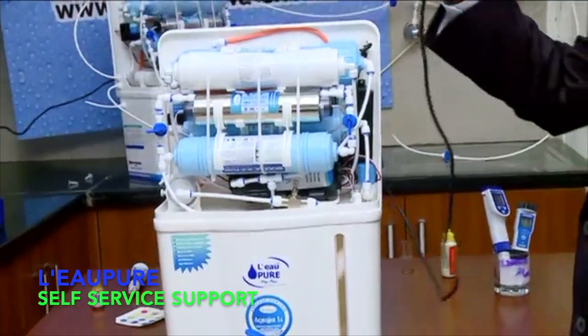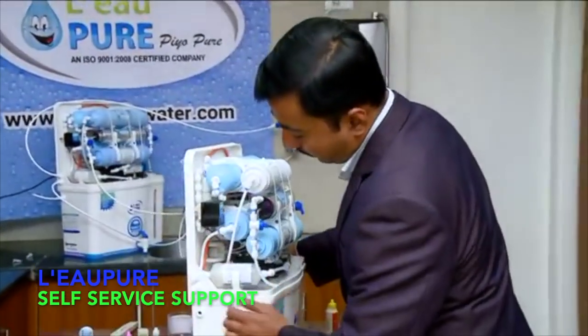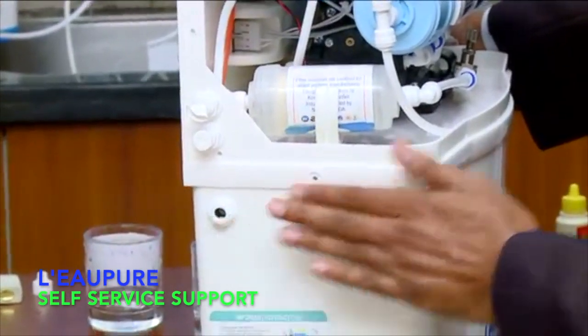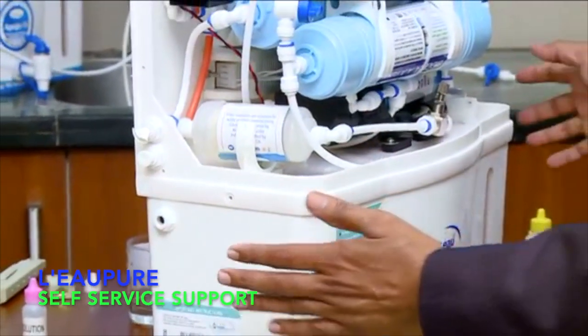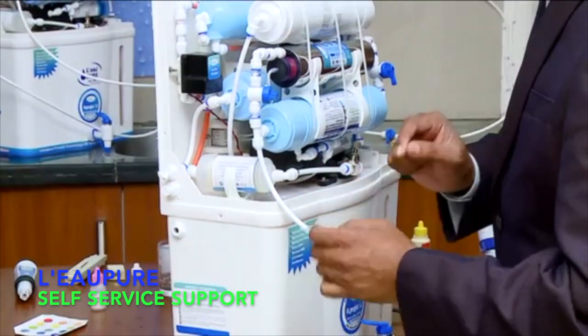Before doing wall mounting, what you need to do: collect this electric point plug. There is an input and output connection here. This is for input connection, this is for reject water, and this is for overflow protection. If sometimes the auto cut-off fails, water will overflow from here instead of flowing outside.